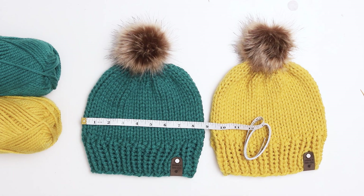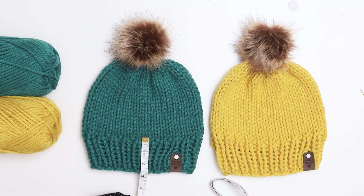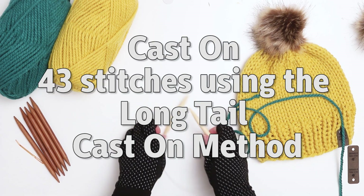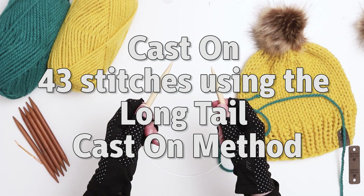For reference, our finished hats are sized for adults and are about 9 inches wide and 8 and a half inches tall. The ribbing is about 2 and a half inches tall. We're going to start by casting on to our circular knitting needles using the long tail cast on.